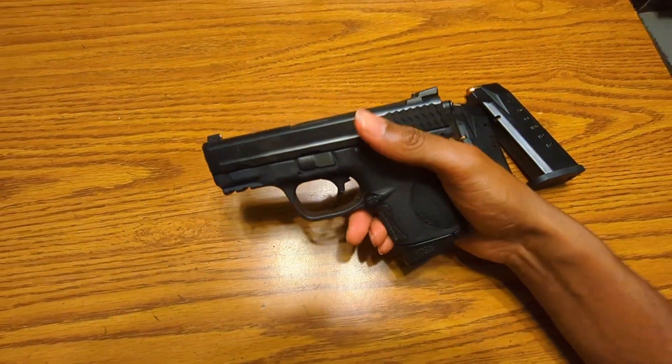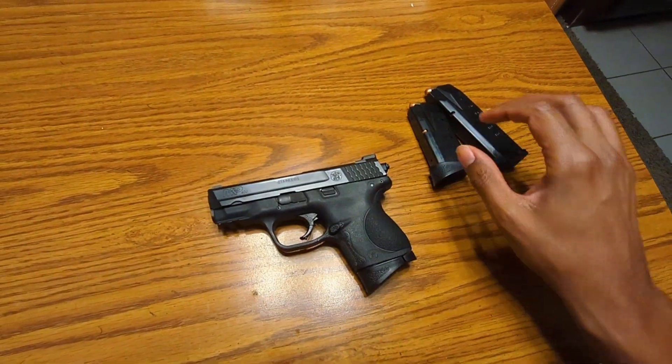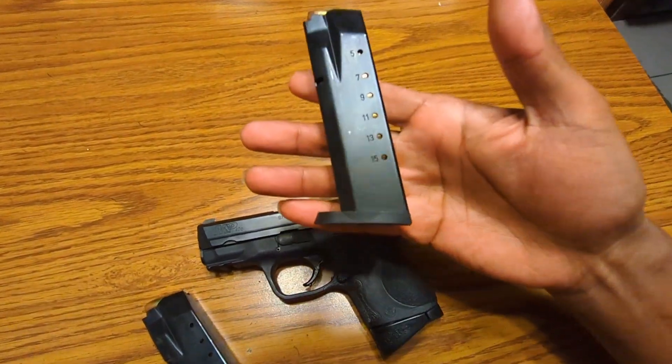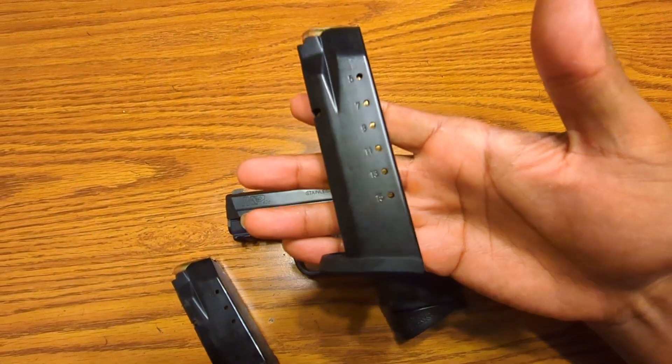But other than that, man, functionality — the gun is great. It feels great in the hand. I got a good deal on it. I couldn't beat it, I couldn't pass it up.